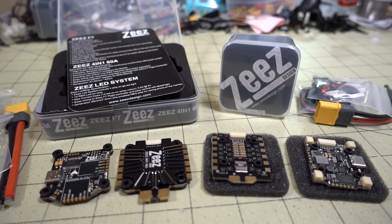In this video, we're checking out the new Zs 30x30 and 20x20 stacks. These are also available as individual parts as well, and I'll link as much of those as I can down in the description.